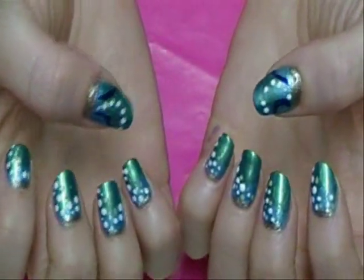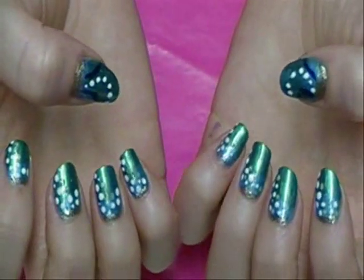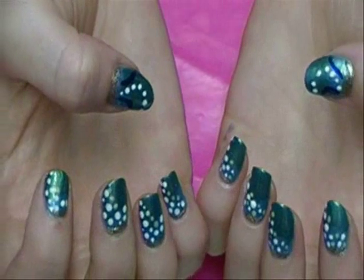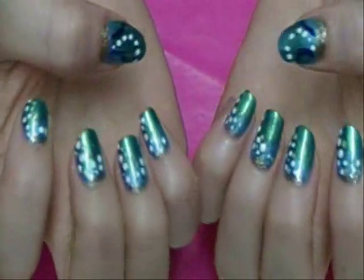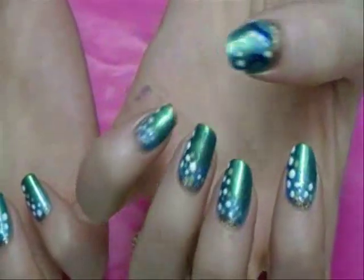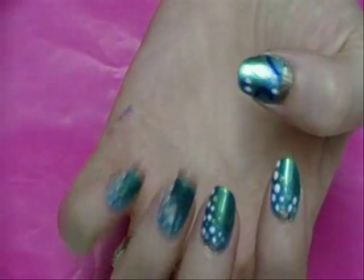So here's the final look! I hope you guys give this a try — it's a fun look, especially for the summer. It's really easy and it gives you a chance to practice a few different nail techniques. Just have fun with it — you don't have to do it exactly like I did, just make it your own. Thanks for watching!